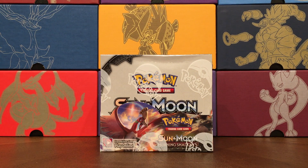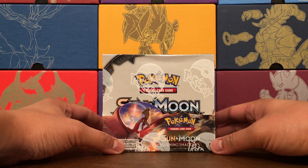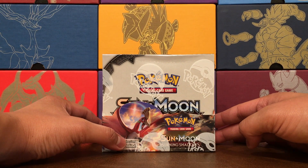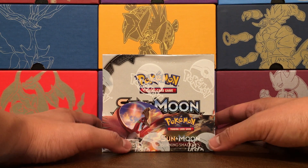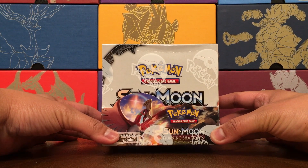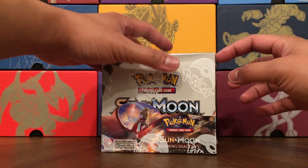Hello my friends, it's Burgasaur, and tonight we are going to open up this box of Sun and Moon Burning Shadows. This was an emergency purchase. I went to Pasadena with Mrs. Burgasaur and went to Core TCG and picked this box up for $90 plus tax at the store. I am still waiting for my case pre-order to arrive, but for now I'm happy to get my hands on this actual booster box. Let's open it up and see what we get inside.